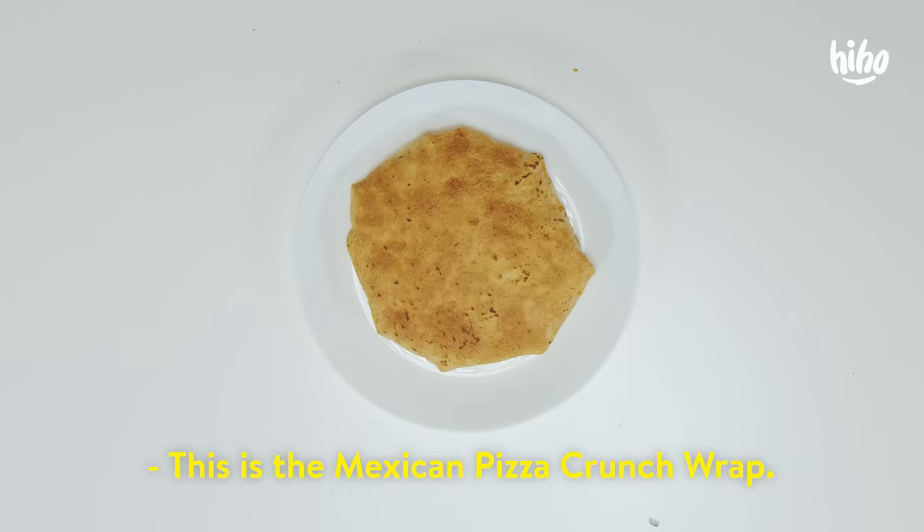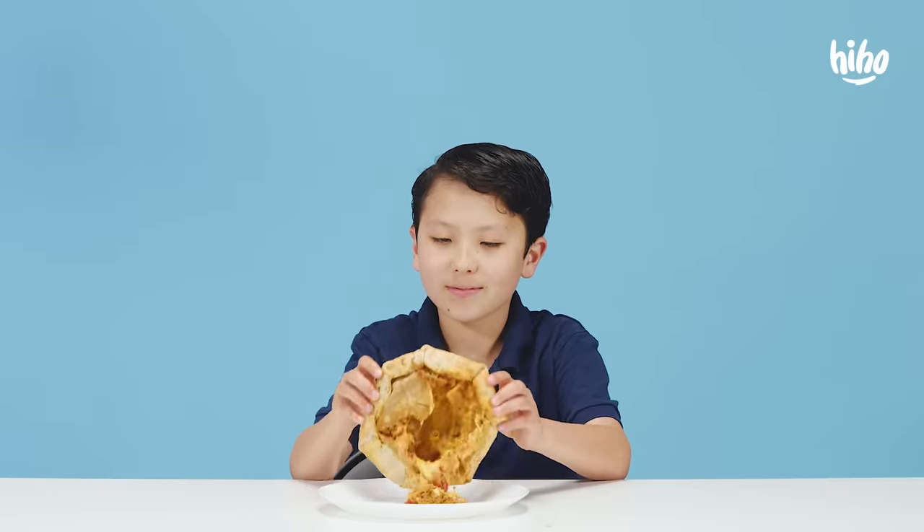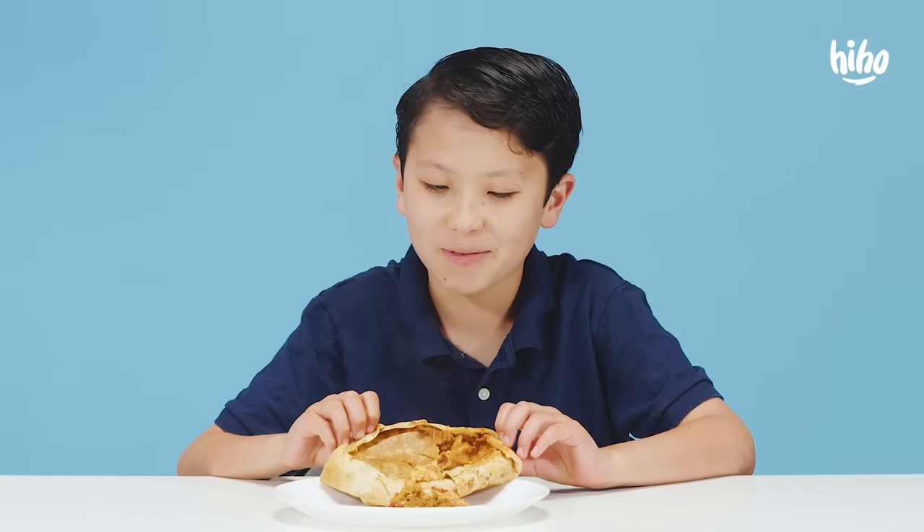This is the Mexican pizza crunch wrap. What have I done?